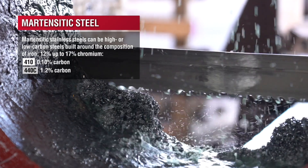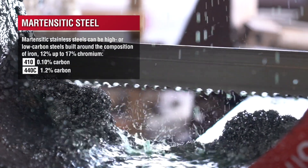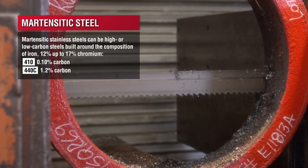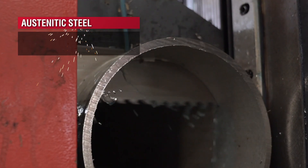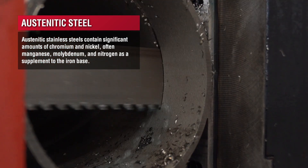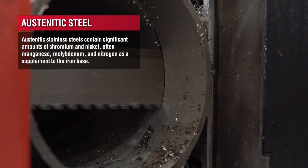Martensitic stainless steel is named because of its magnetic properties. It's magnetic because it has a higher carbon steel content rather than alloy steel, whereas your austenitic steels like your 304, your 316, your 309 have more alloying elements in them, making them more ductile but more corrosion resistant.